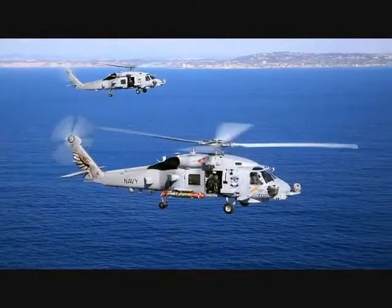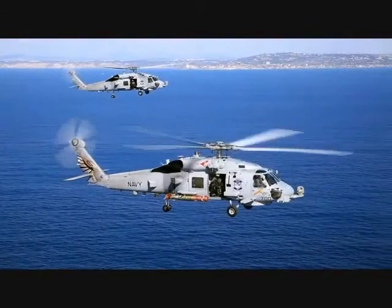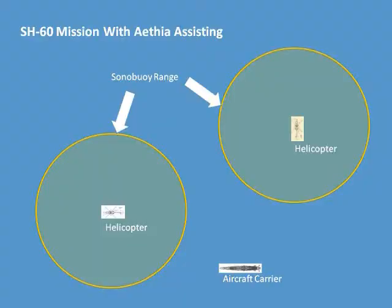However, current naval strategies require a second helicopter to track the submarine while the first refuels. With the Athia, deployment of a second helicopter is unnecessary. Capable of monitoring the sonobuoy network, the Athia allows a second SH-60 to complete a separate search mission. This method would increase efficiency by doubling search capabilities while using the same initial resources.